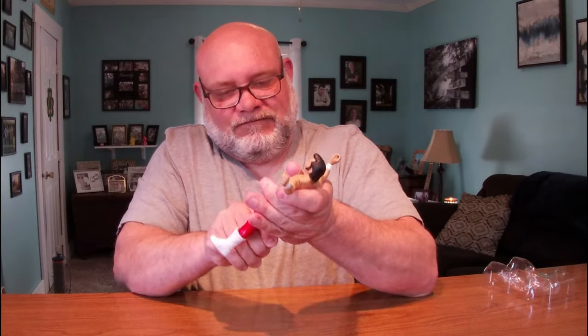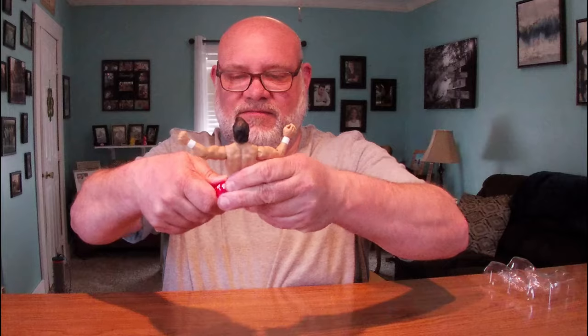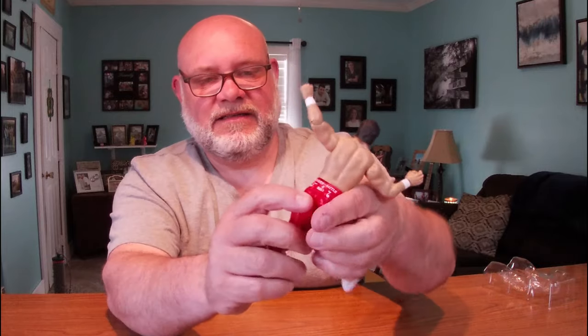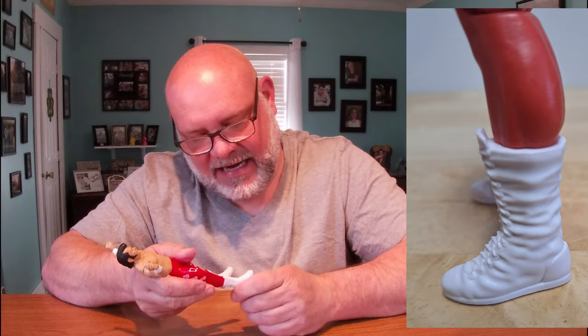The hips — he can almost do the splits. One leg goes up but the other leg's not going out because his trunks are tight at the top. The knees are stiff, single-jointed pinless, with a boot cut that goes all the way around. There is no ankle articulation.